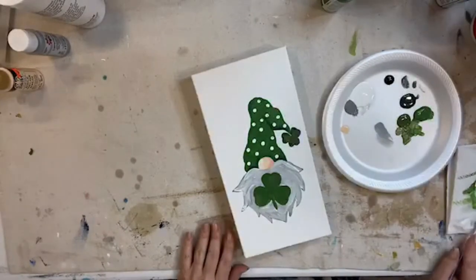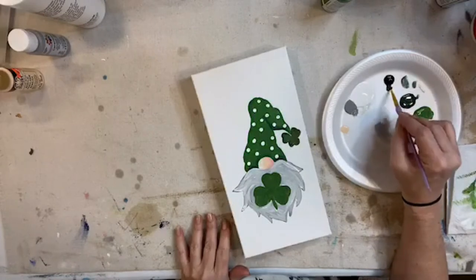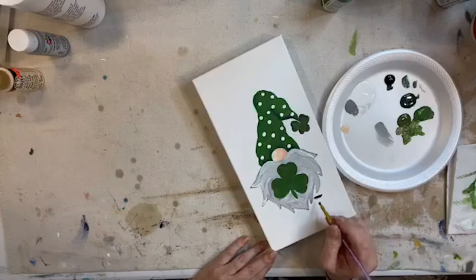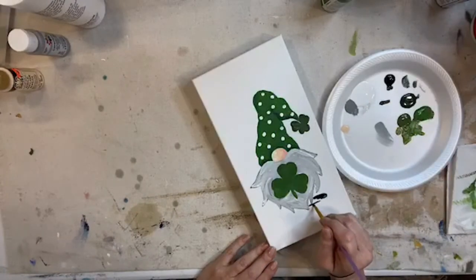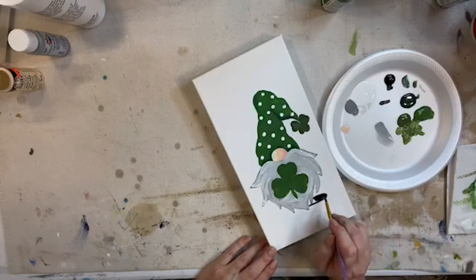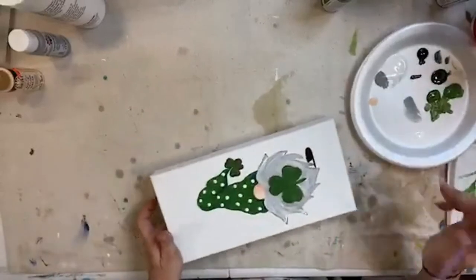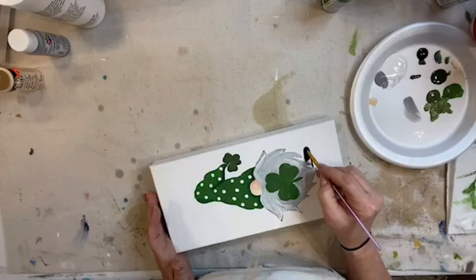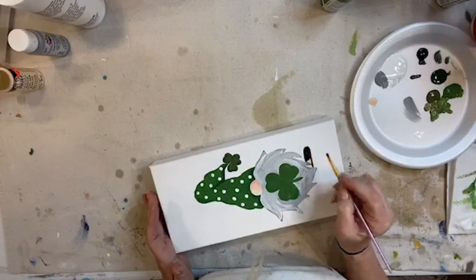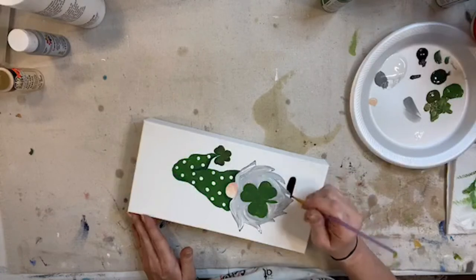I'm using black - it's just Anita's black craft paint. Going to give him a little shoe business. I am terrible with brushes - this is why I do not buy expensive paintbrushes. I'm notorious for leaving them sitting in the water and then the brush hairs get all icky. To fix that, boil some water and swirl them in hot water for about 30 seconds - that'll rejuvenate your bristles.